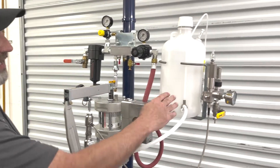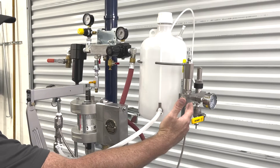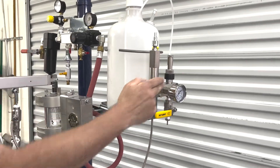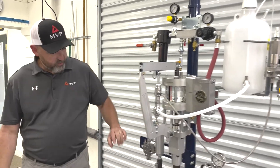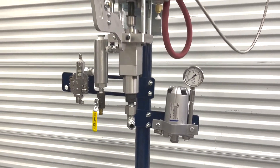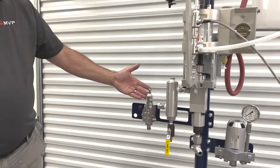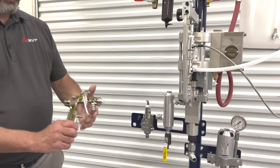We have our catalyst jug and catalyst manifold. This is a relief valve for the manifold. We have your fluid regulator, the inject gun, and then we have our spray gun.